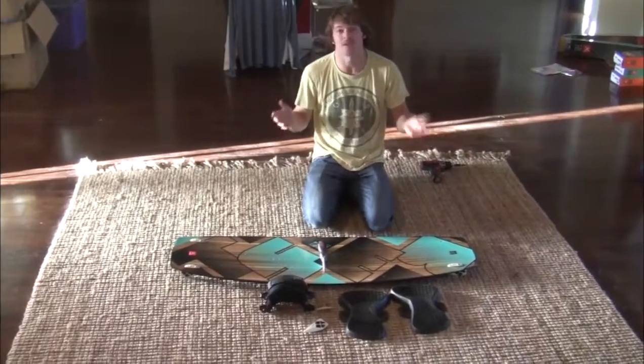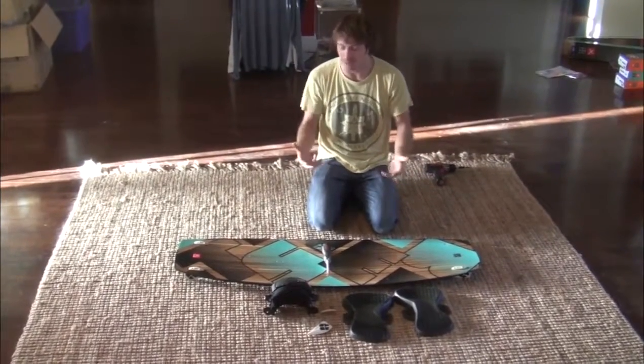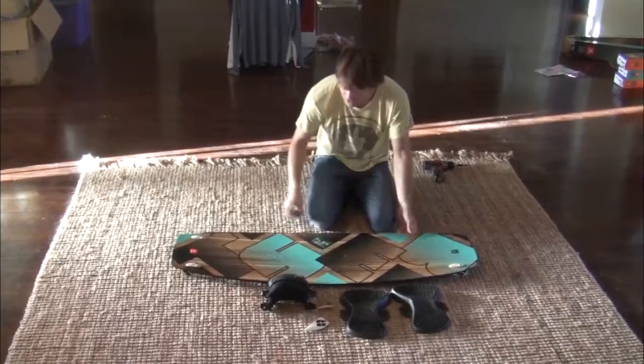Hey, what's up everybody. Today I'm gonna show you how to assemble your board. There's been a lot of people asking how we do this, so I'm gonna go over all the basics.